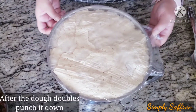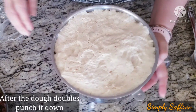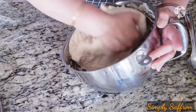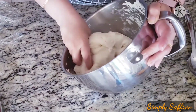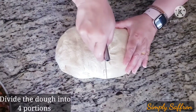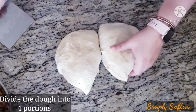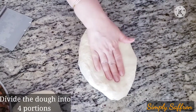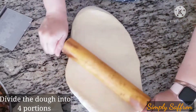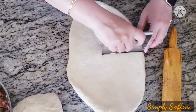The dough has now doubled in size. Take the dough out and punch it down just like that. Take it out and cut it in half. I'm going to show you two pides for now. Spread it a little bit with the rolling pin and then cut it in half again.